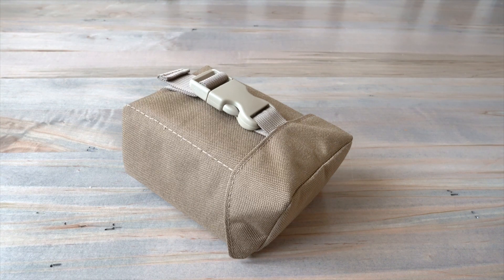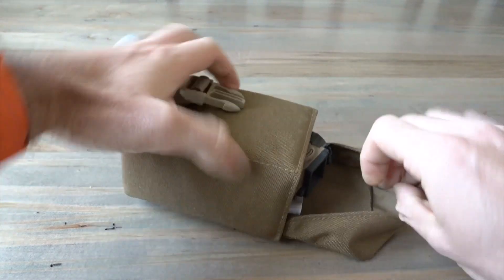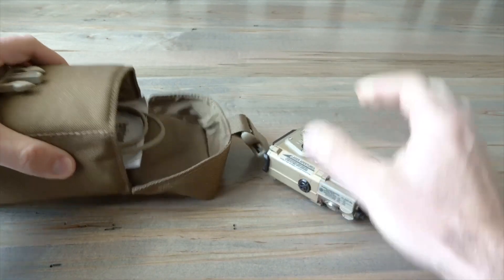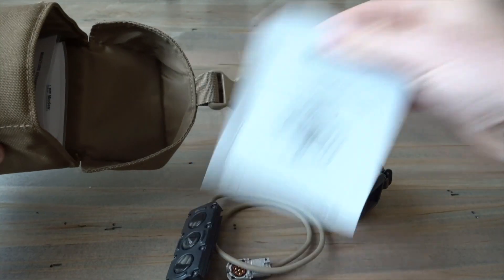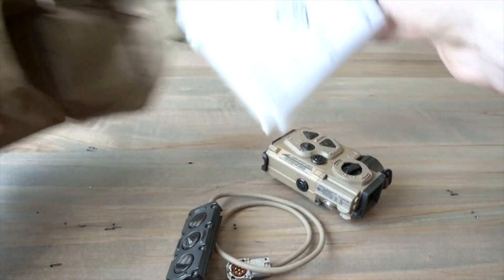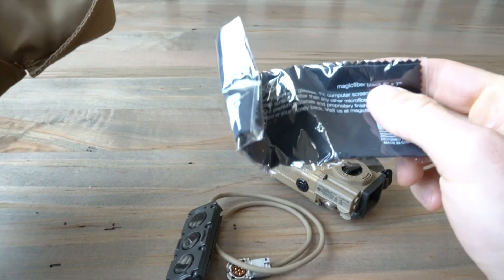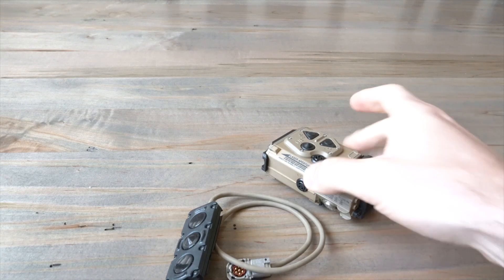I want to start with what you get when this unit is delivered — what comes with it and what to expect. It comes in a padded case. When you open it up you've got your Mars, a manual, a quick reference card, a lens wipe, and a couple of batteries. I'm going to move the extras aside and focus on the main unit.